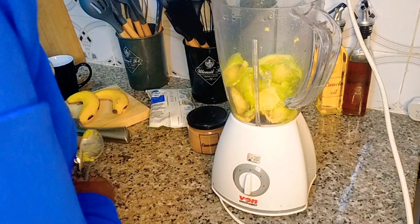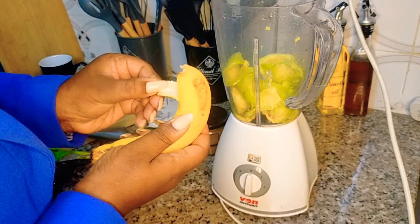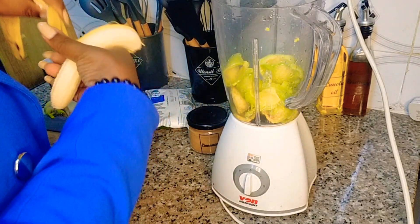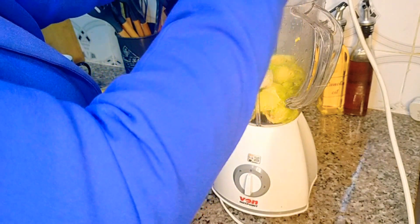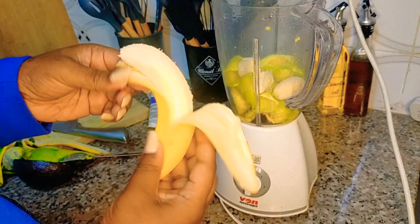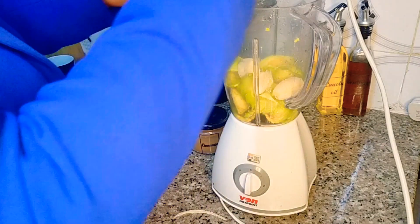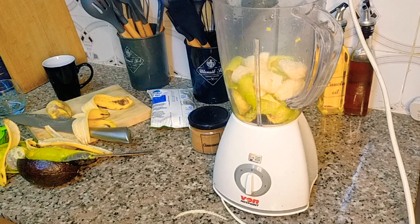And then your bananas — just add everything, just throw everything in there like that. Let me clean my hands and then I'll be back.